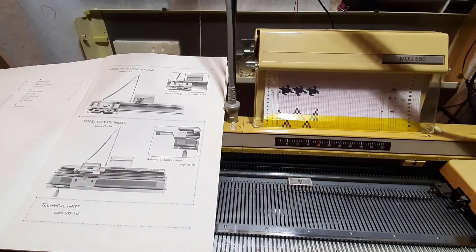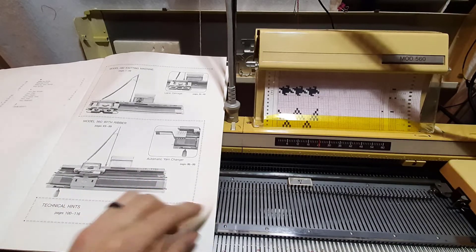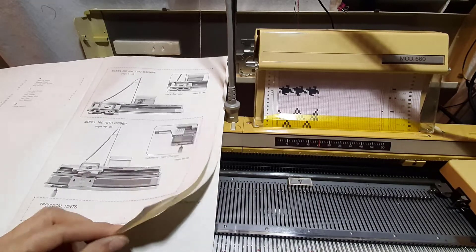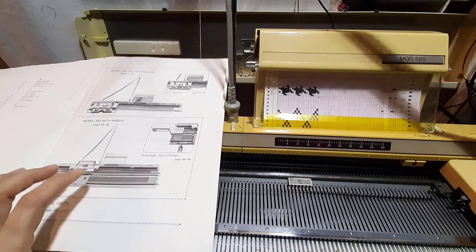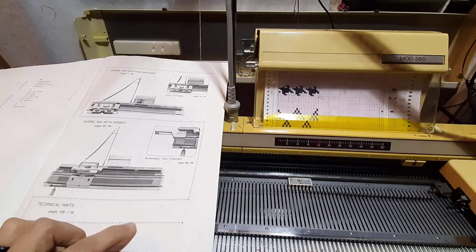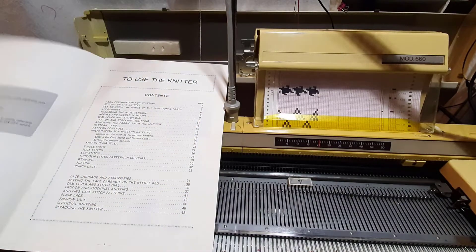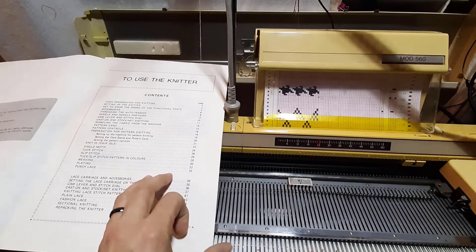This is where the YC5 came in — they usually had a river as well. The lace carriage was very unique; my lace carriage is broken and I didn't feel like putting in the river today, but I will put that in another day.